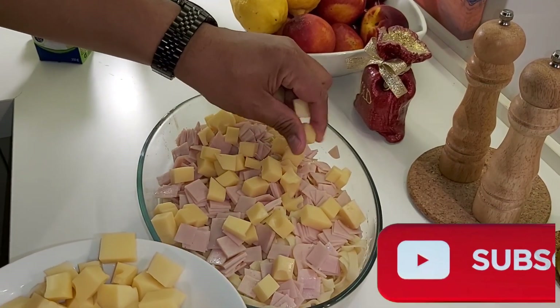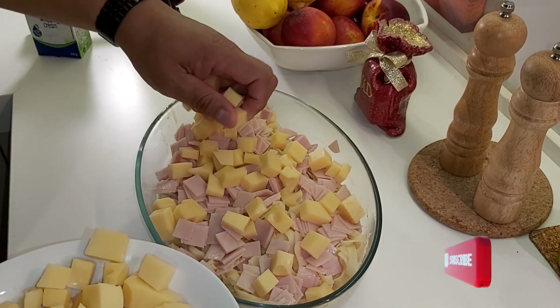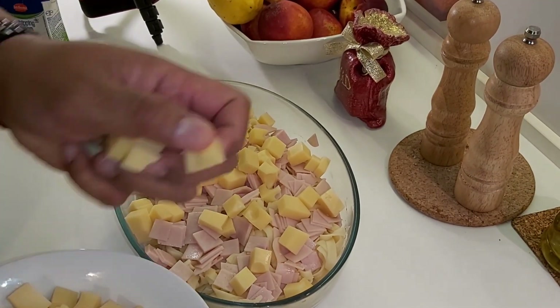Okay people, don't forget to subscribe, like, share, and comment. Make this channel grow up and always come to your house every day.